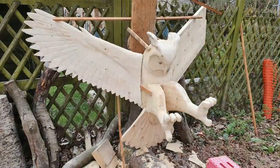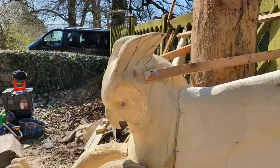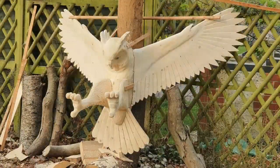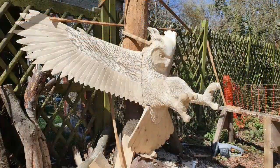You can see here that I've managed to shape both wings. I also need to do his horns, which I'm finding a little bit tricky, but gradually I get them to blend into his head and start to make them more like the feathers that resemble the owl's horns.